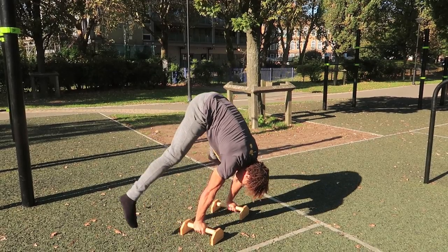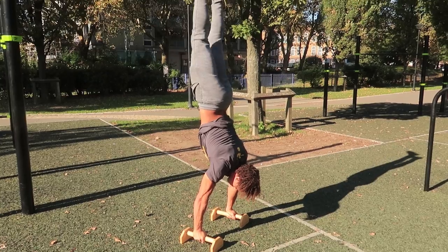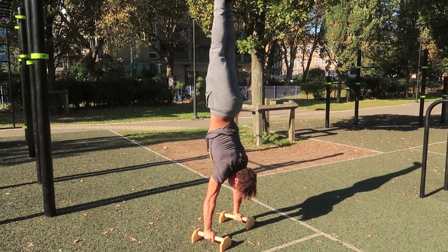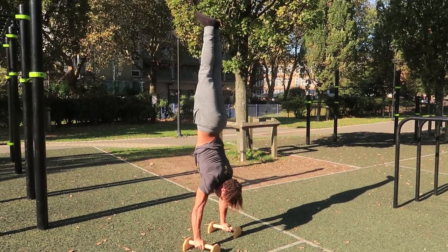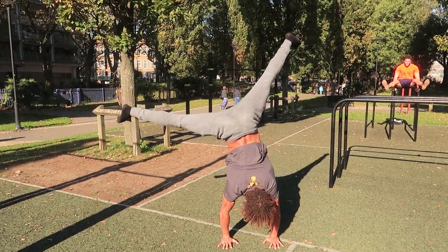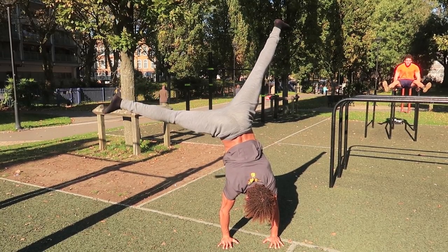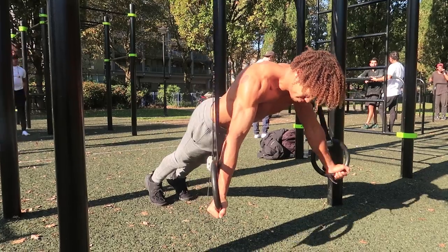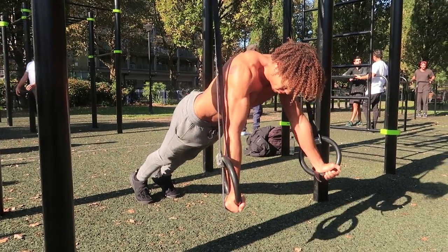Handstands are another great way to improve your straight arm strength, especially if you're doing straddle presses or any form of straight arm press — this trains you to really keep your arms locked out. Holding the handstand just forces you to keep your arms locked at all times. To further increase your straight arm strength, you can focus on one arm handstands, and you can do these against the wall.